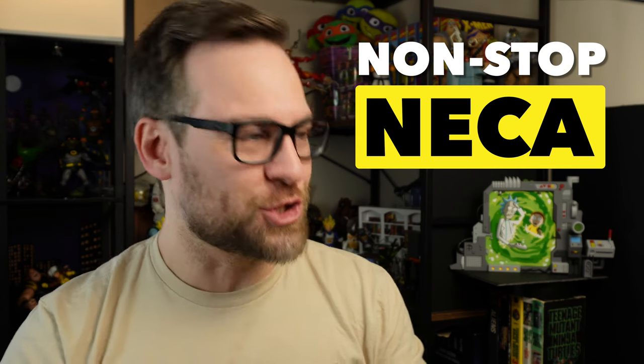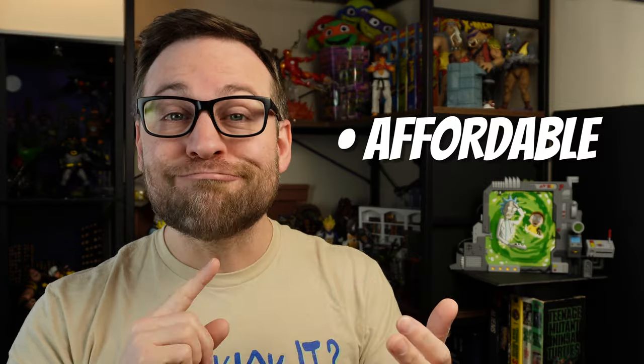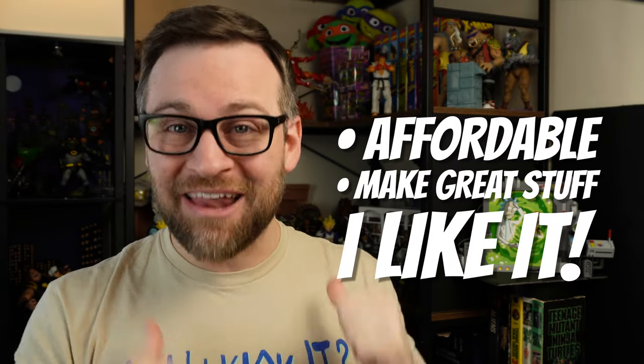I'm really impressed with NECA's non-stop Ninja Turtles output this year. We've got so much stuff from the Last Ronin alone coming over the next year and a half. NECA is a brand that's affordable, they make great stuff, and I like it.